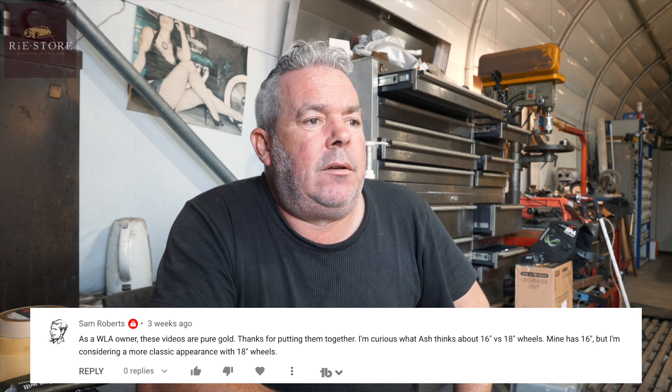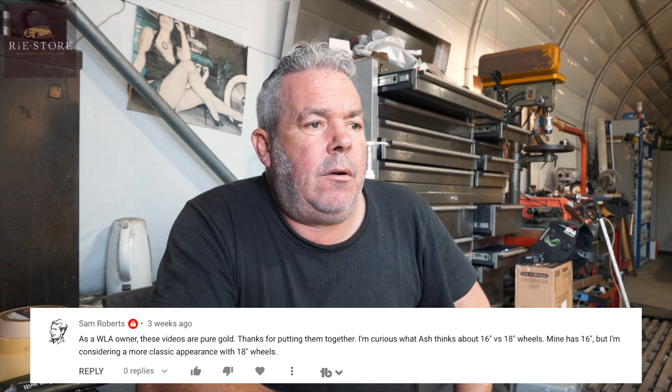Sam Roberts asks about 16 or 18 inch wheels - his are 16 inch but he's considering a more classic appearance with 18 inch. The actual military WLAs didn't have 16 inch wheels - it was only when they swapped back to civilian use. Maybe some very early ones had 16 inch, but 99.9% of the military ones had 18 inch wheels. Some people say the balloon tyres on the 16s make them a bit bouncier and softer to ride, but it doesn't make a lot of difference to be perfectly honest.